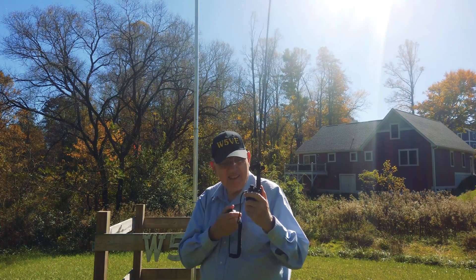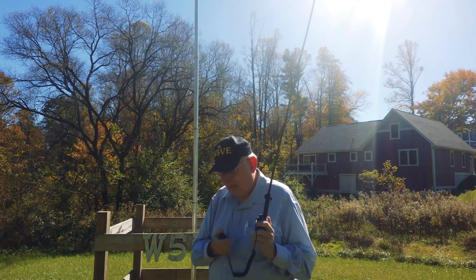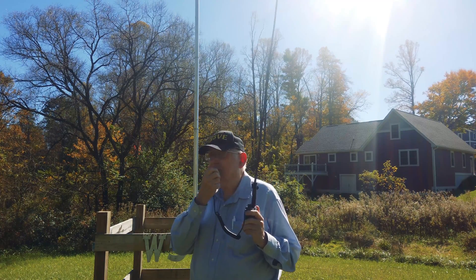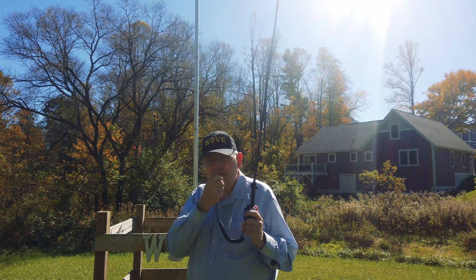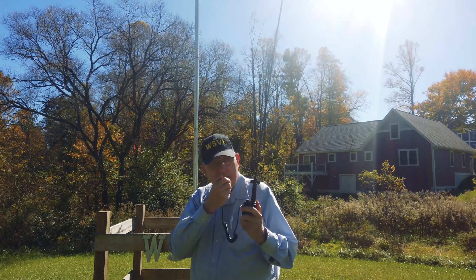We're going down to Chattanooga, then down to the truck stop, back to Jacksonville, Alabama. Well, you picked a good day for it — the leaves are starting to change color, it's pretty, it's warm. It's a nice day to be out playing with your new antenna.